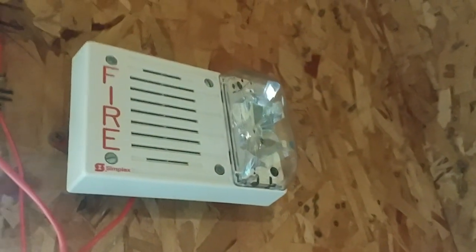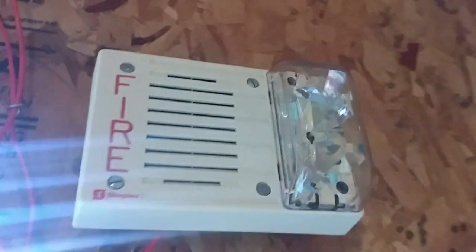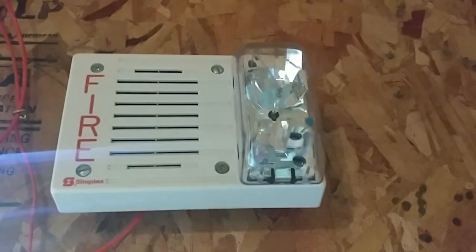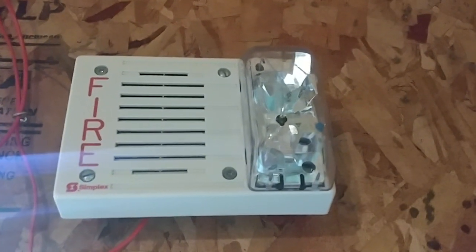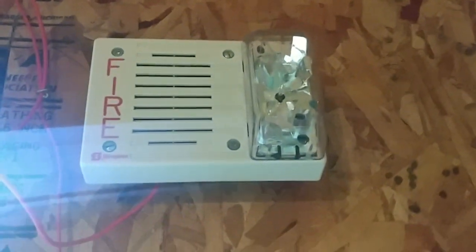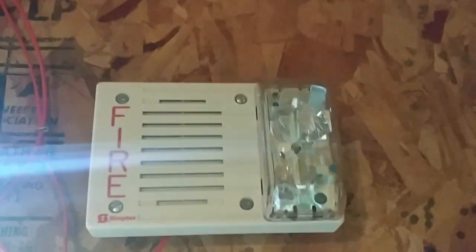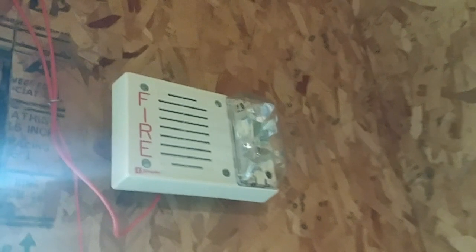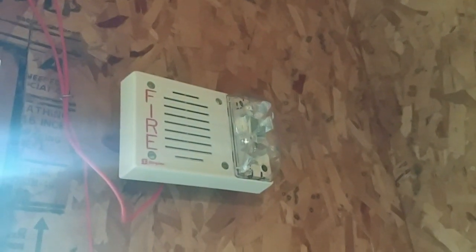Over here I have my Simplex 4903-9242 white electronic horn strobe. It's exactly the same as the 4903-9237 except it's the white version because it's 30 candela. These are pretty rare — not common devices. That is the first notification appliance on the system.